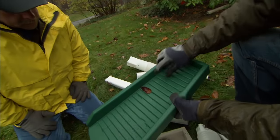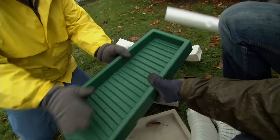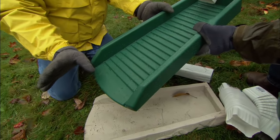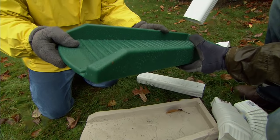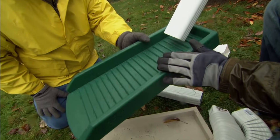We've also got these splash blocks. These are good in certain situations — if you can get close to the house, the water comes out and it disperses so it's not concentrated anymore. But you've got to make sure it's not tipped back towards the house; it has to be able to run away from the house. So these are only going to work when we have proper grade.